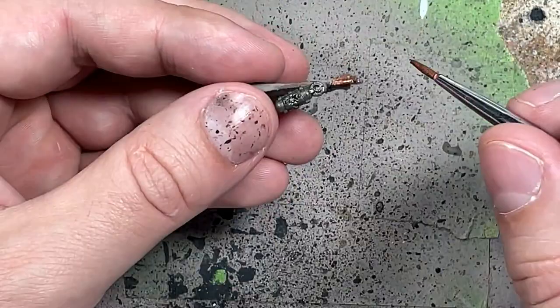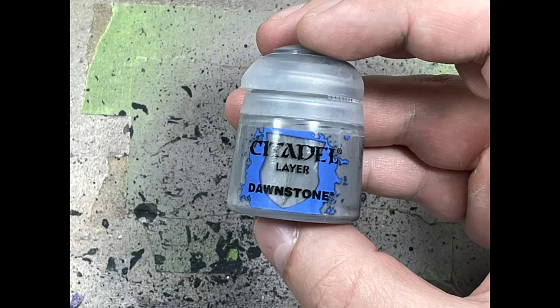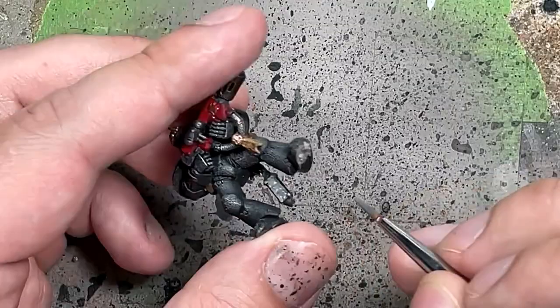With Dawnstone, I'm going to paint what I'll just assume are glass or window pieces, using a basic Dawnstone for them. I also basically take a chainmail and clean up the lines on these little pieces.